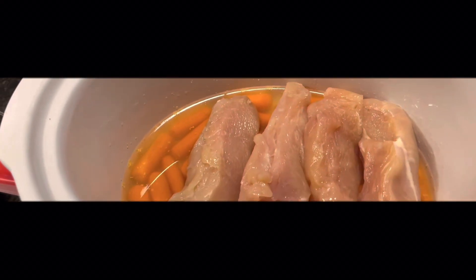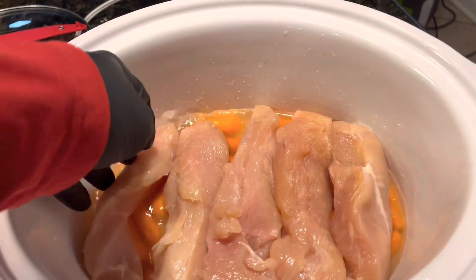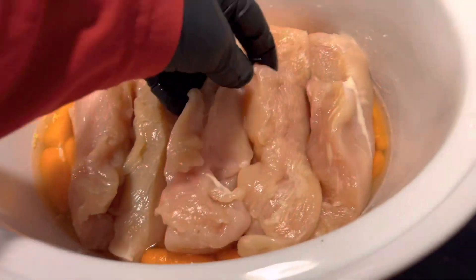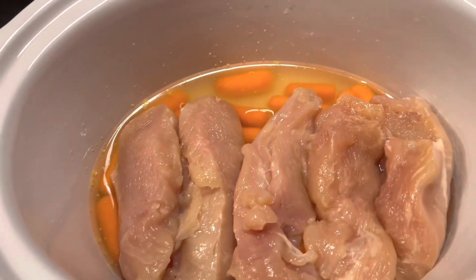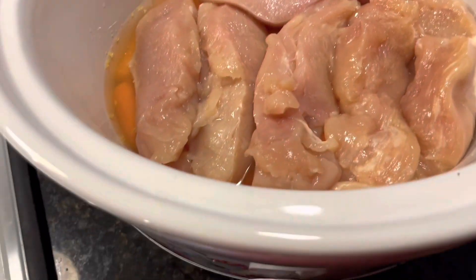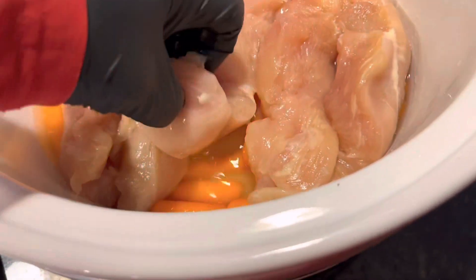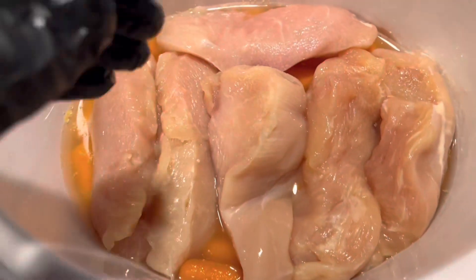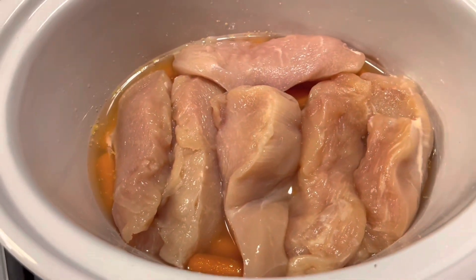You can see I've got a layer of carrots in the bottom, some chicken stock, and I'm going to layer my chicken breasts in here. I always, always, always wear oven gloves when I work with raw meat. We're going to get some onions in here and some potatoes and get some more chicken stock in here and we'll get this cooking.